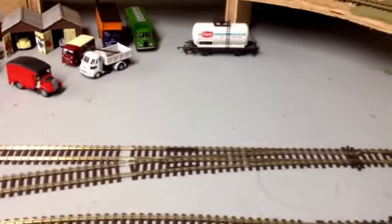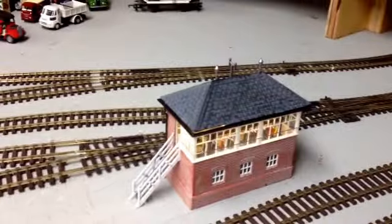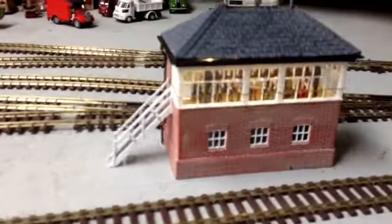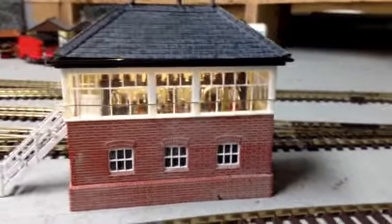Just built this ratio signal box, which I'm quite pleased with.